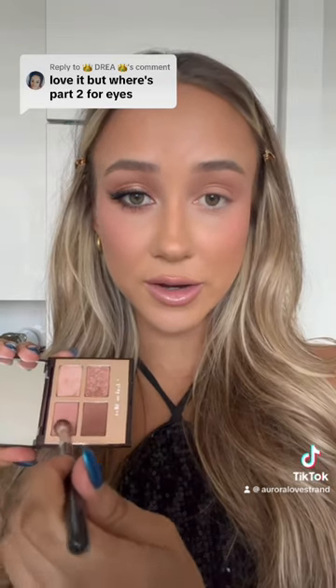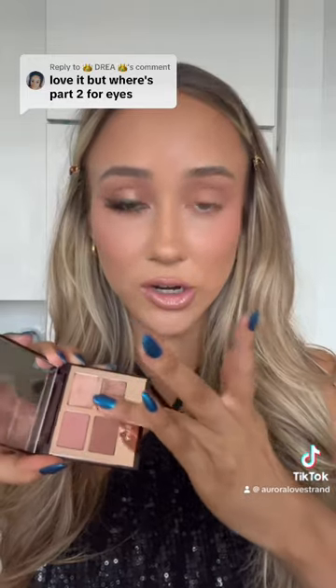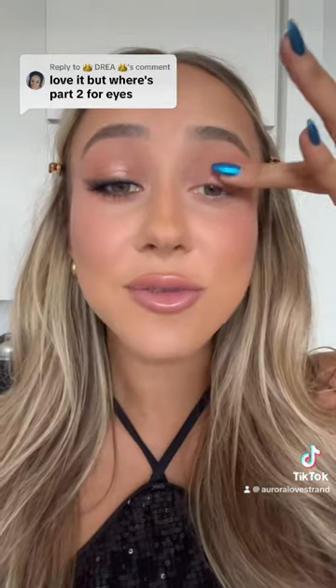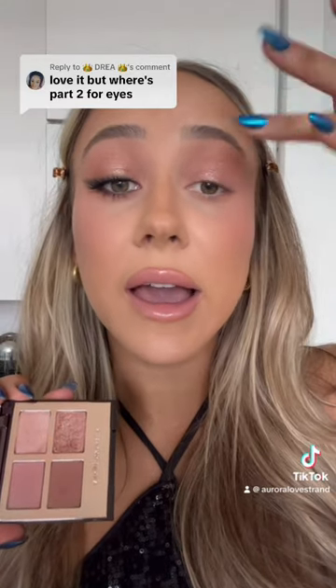With the same brush and color, rock that right beneath your lower lash line. Using your ring finger to go into the darker of the two shimmery shades, tap this right at the center of your eyelid, but don't be afraid of going higher up by your eyebrow.